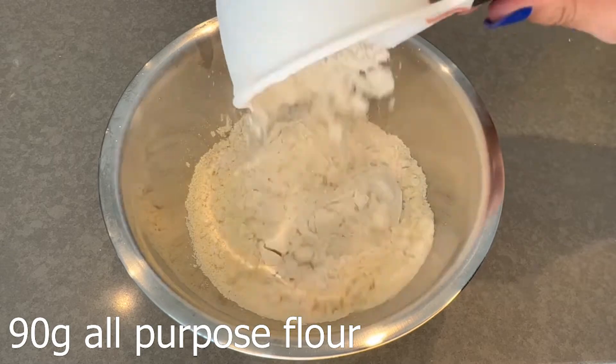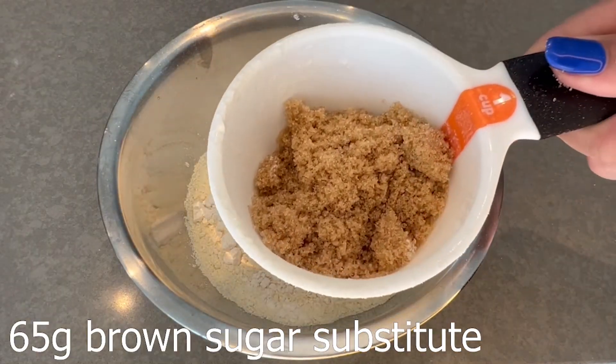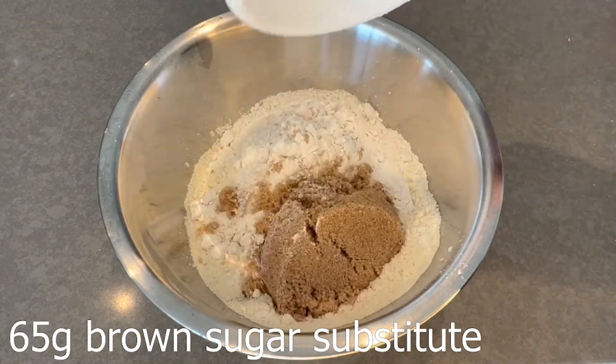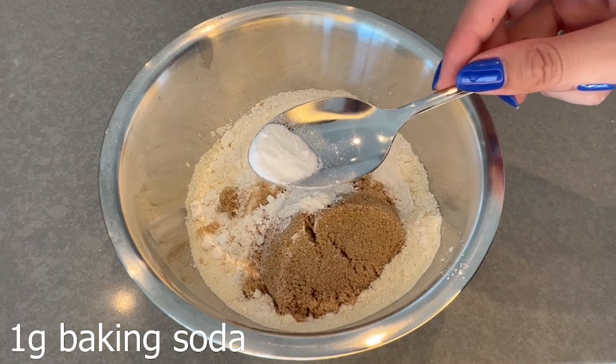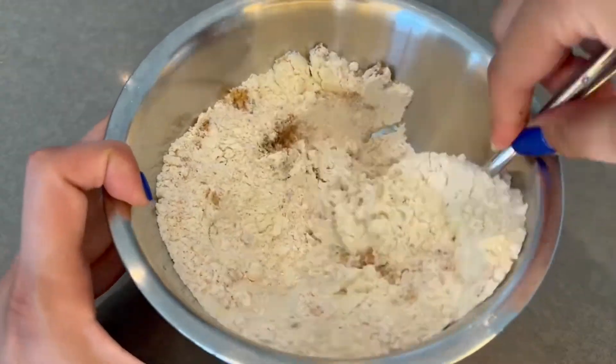Next, add in some all-purpose flour. Then add in your brown sugar substitute — I use Lakanto brown monk fruit, which is a zero calorie brown sugar substitute. Of course you can use any other brand, but if you want to use Lakanto, purchase it using my discount code 515. Next add some baking powder, then add just a little bit of baking soda. Mix all the dry ingredients together.